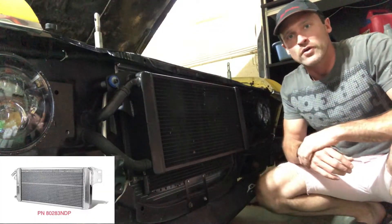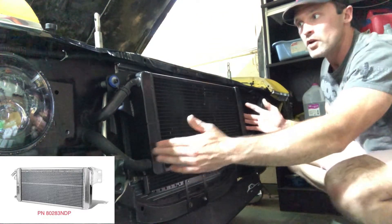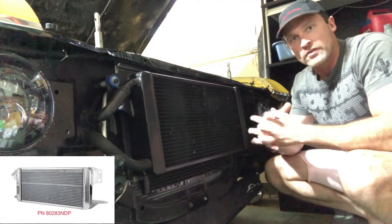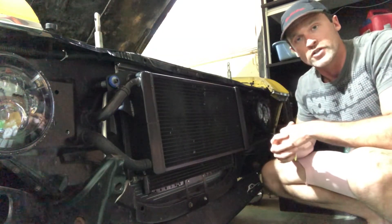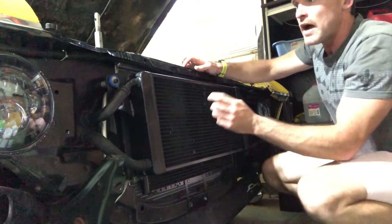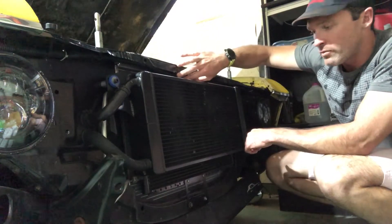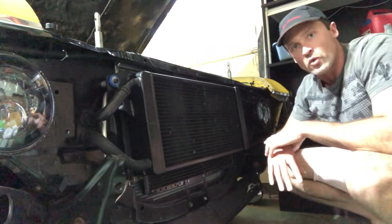Here is my AFCO heat exchanger. The reason I chose this — it's about 31 inches wide and about 11 inches tall. Now I have air conditioning, so in order to make this work I actually had to move my condenser for my Vintage Air air conditioning. You can kind of see that in the background. From the factory, Vintage Air sticks that condenser out, so I had to flip around one of the brackets, then fab up my own lower bracket and push it into the core support.